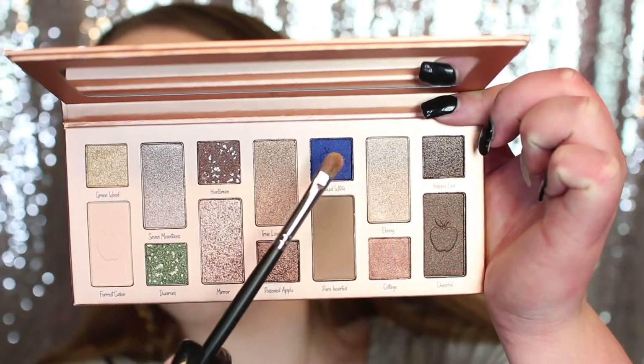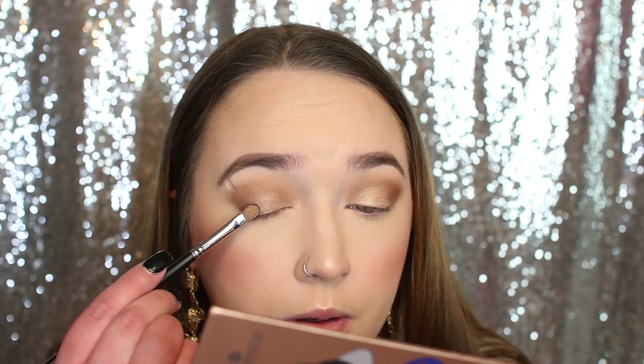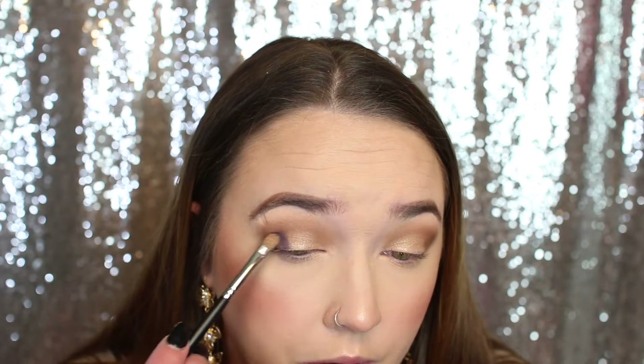Since Snow White is known for her red and blue dress, I have to use the blue in this palette. I'm going to take the blue shade called Wicked Witch and pack this along the outer V. I think this is in between a matte and a shimmer — it isn't a full-blown shimmer but it isn't really matte either. It's not as dark on the lid as it is in the pan, because I was really worried it was going to be too dark and not look right.